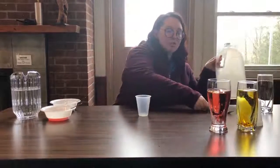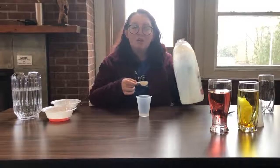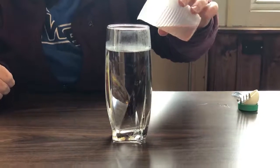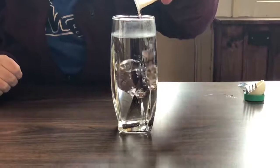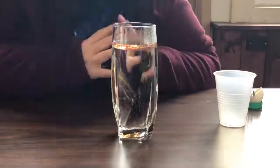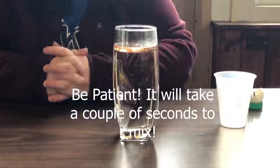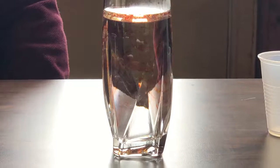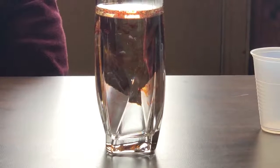Now we're gonna try and see what happens if we use two colors. So we're gonna get those two tablespoons of oil again and mix in two colors of food coloring. Because the food coloring can't mix with the oil, we got two separate colors instead of all orange fireworks. It's pretty cool.